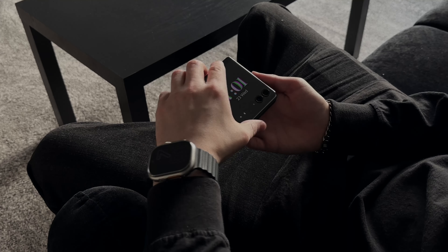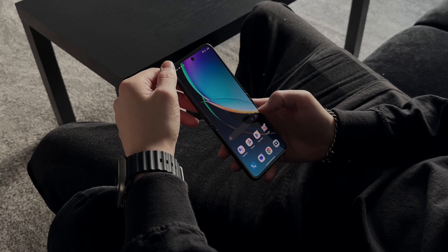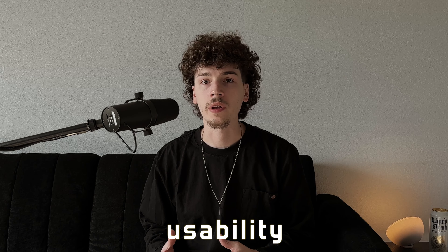The foldable part of it is a really cool design feature. I've wanted to try a folding phone for a while just because of how they can be compact when you need them to be, but you can open them up and get that full smartphone experience anytime you prefer. And we'll just kind of transition to the usability of the phone from there.